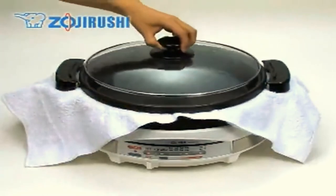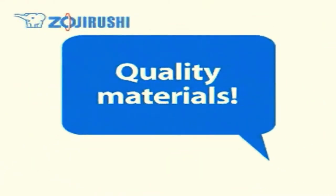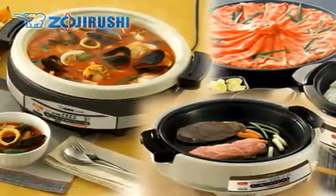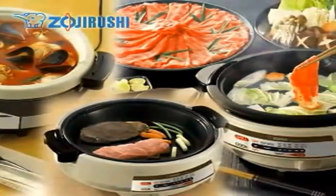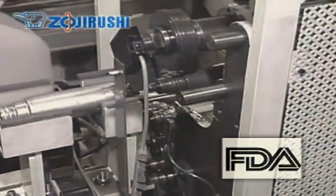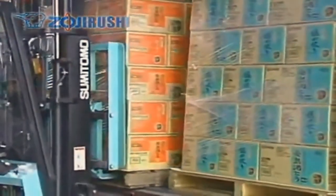If your electric skillet comes with two plates, place a soft material such as a cloth in between the two plates and make sure the handles overlap to prevent scratching. Without proper care, the non-stick coating may get scratched and begin to peel. The non-stick coating material used on all Zojirushi products follows all FDA guidelines, and Zojirushi believes it is chemically stable and cannot be absorbed into the body even if ingested.